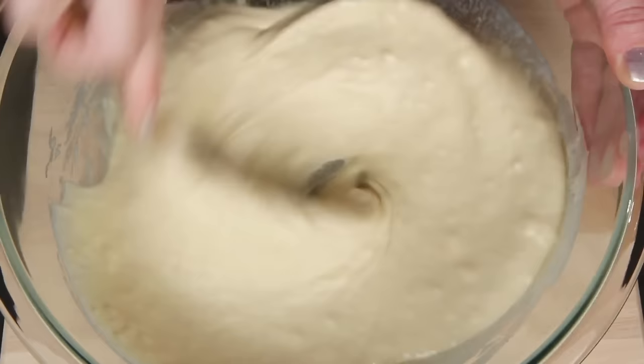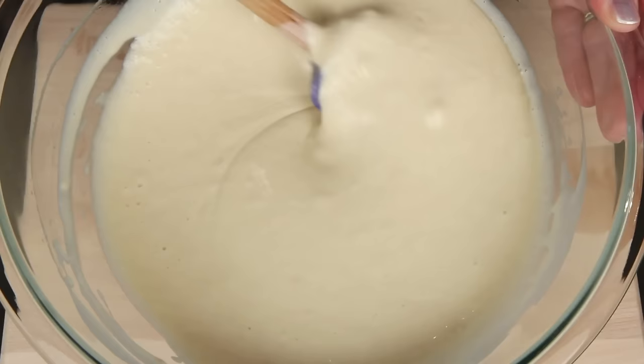Stir the waffle batter until the oil is incorporated and looks like this. It's okay if it's a little thinner than pancake batter because the steam from the waffle iron makes these fluff up.